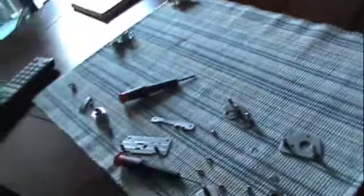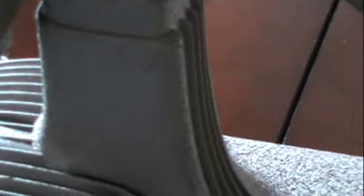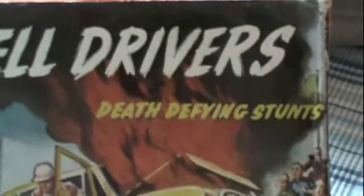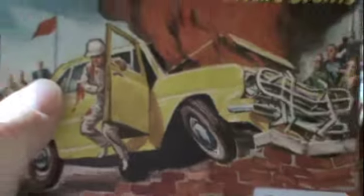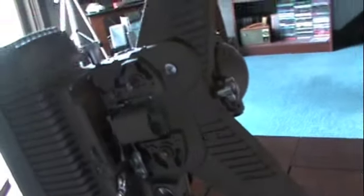I've completely dismantled the film stage on this old Revere, in hopes that I can figure out what's going on with the film tracking. I just picked up another reel here — Helldrivers, death-defying stunts — and it tracked even worse than the old Flight 608 film.